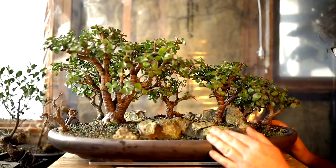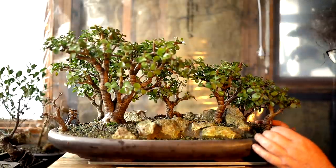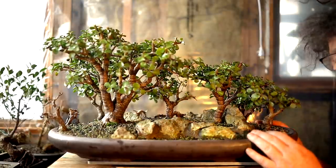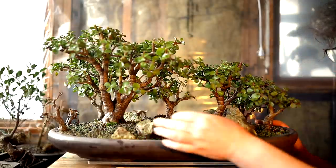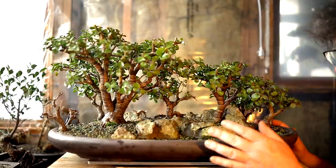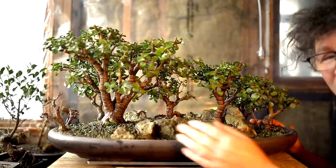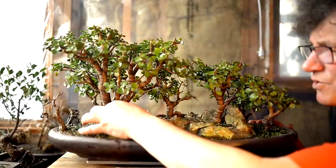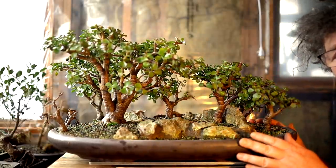Generally, if you grow a forest from seeds or cuttings and they're all a similar size, the forest looks a little strange because all the trees are about the same development — the same trunk thickness, the same age to them. So in a forest, it's nice to have really old trees and really young trees. It gives a good contrast — you can see trees developing and then the mature version of them. It makes for a more interesting planting.